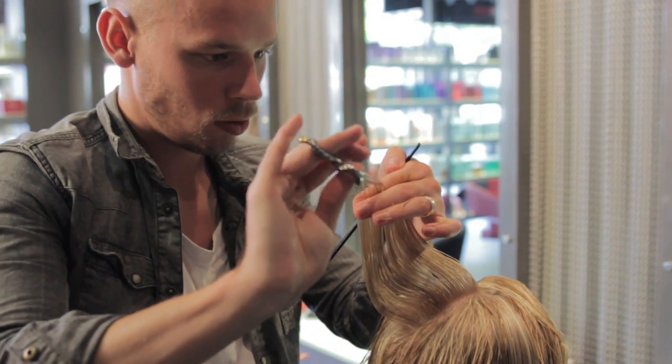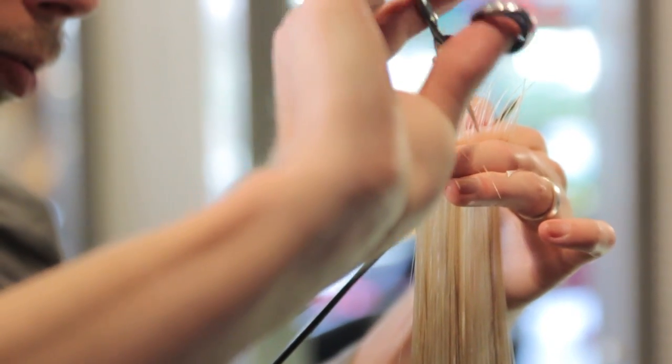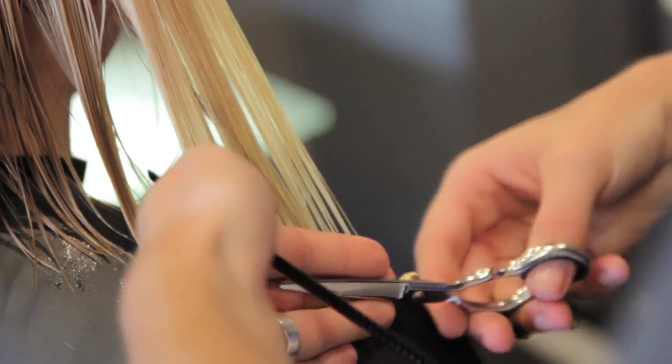With the cut, we just tidied out the base length but refining the layers. We wanted to incorporate a little bit more volume and a little bit more softness through the hair.